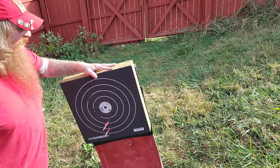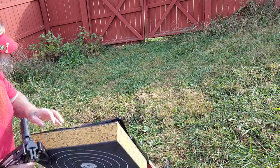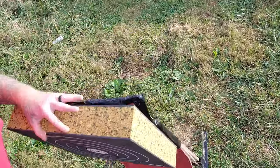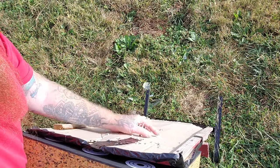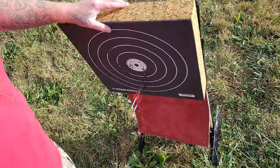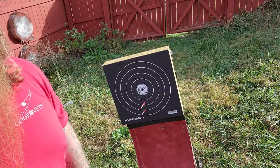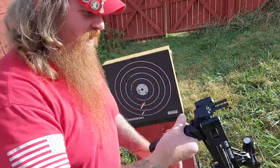All the way through — this is a very thick target and it went completely through it. There are my groups; people always get mad if I don't show the groups. All the way through. It's about three inches — three inches of penetration there. That's what she said, right? Just trying to add some humor to this.